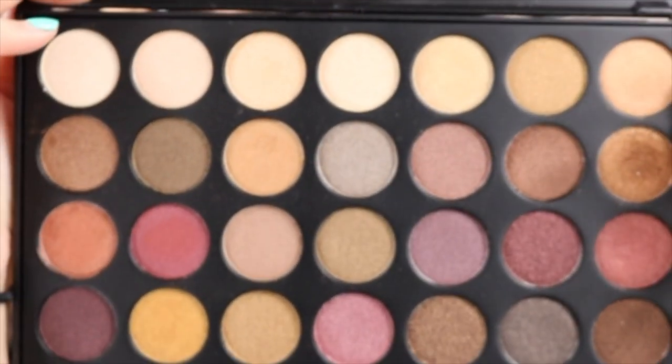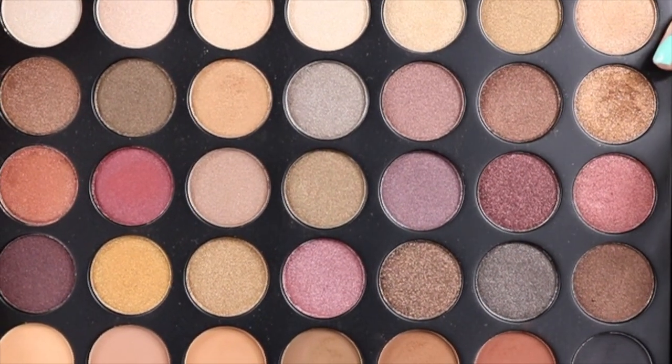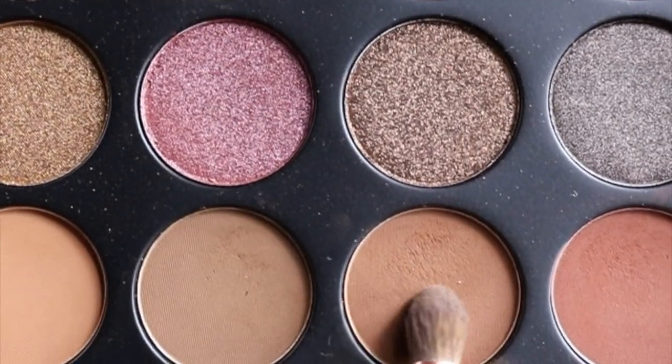Hey guys, welcome back. It's Loony here. I'm going to use the 35F Fall Into Frost palette — since I live by this, this will be a short tutorial for the eye look. First, with a fluffy brush, I'm taking the color Hazel and applying it in the crease.